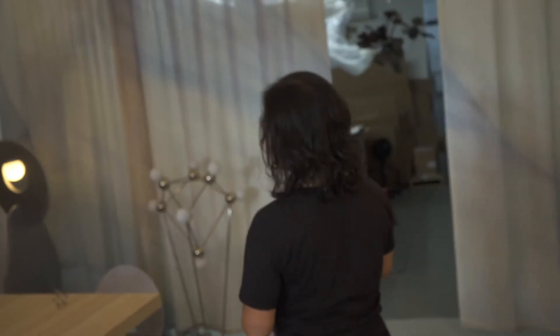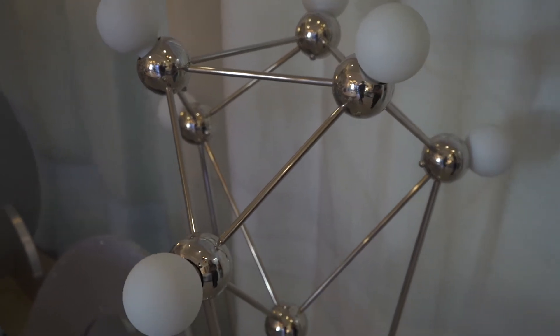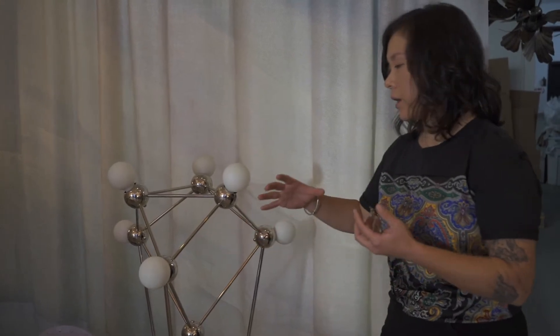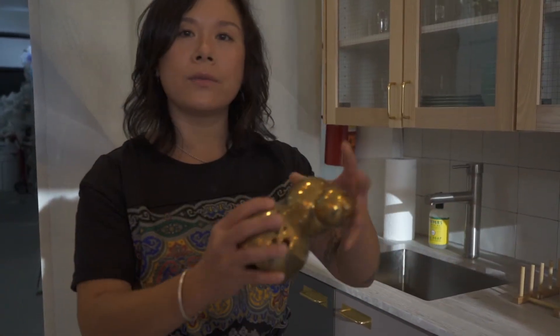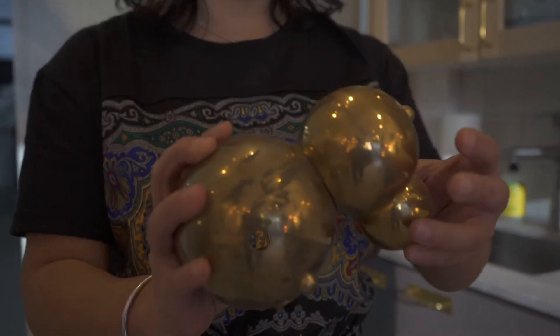The first series that I designed was a spoke and hub model and it came together as these simple platonic solid forms. Once we got here we realized that this system had so much flex in it — what happens if we start to stack these hubs on top of one another? What happens when we start to vary the sizes of these spheres? All this questioning led us to play around with these modules and start to combine them in different ways and vary the forms, and the Bubbly series was born.